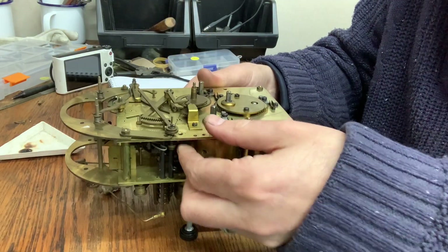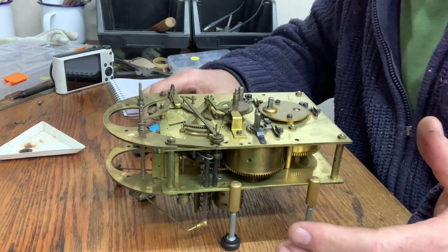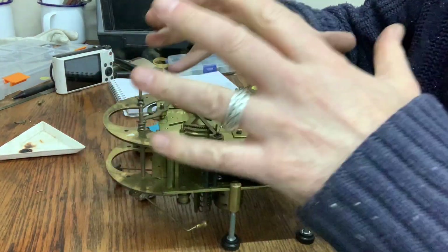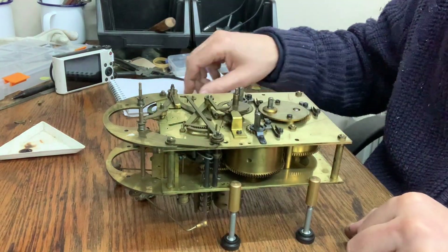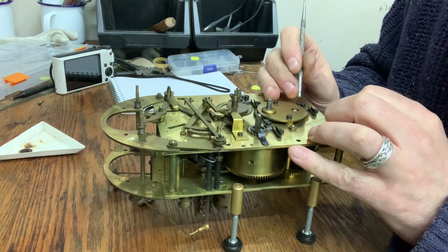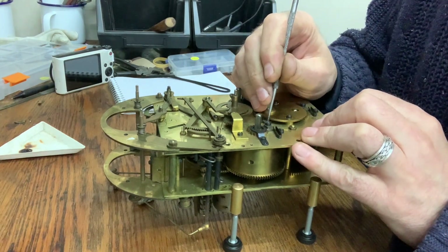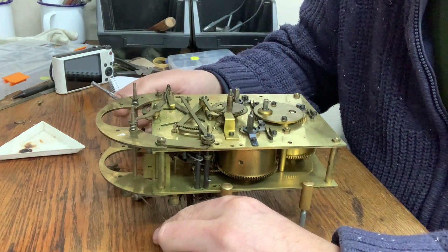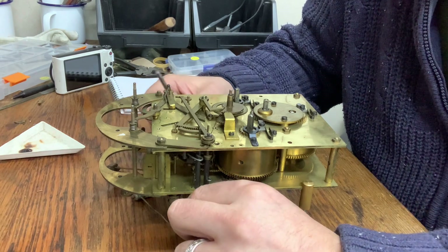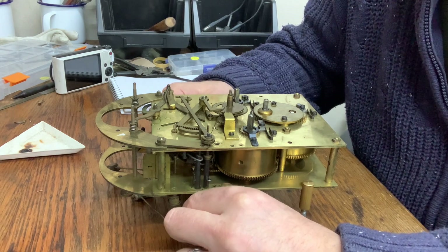Your movement is now off the bench. What I would do again is take a photograph and check my mainsprings are wound down again. Just give the clips a little push to see — make sure. Can't stress that enough. I've seen it so many times — people haven't wound something down and they've taken the movement to pieces, and next minute the movement's all over the workshop with teeth sheared off and all manner of problems. It's just a real problem which you don't need.